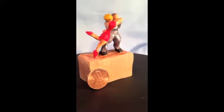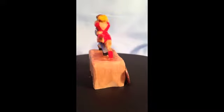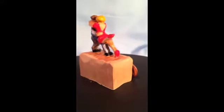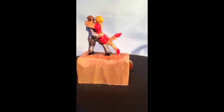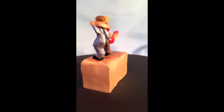Miniature flat plane carving figures done with a straight bench knife. No sanding, no power, no detail.